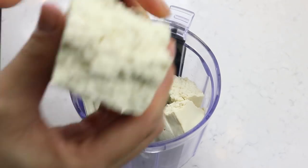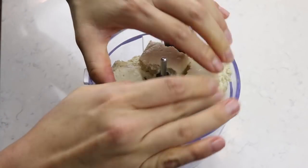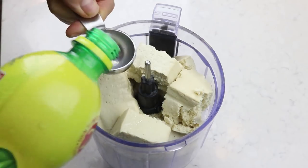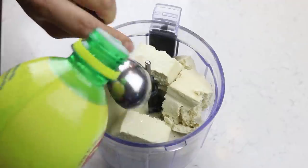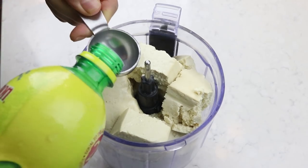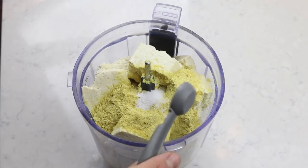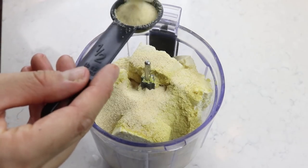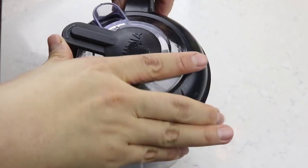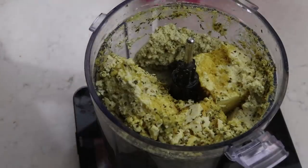Now that the noodles are soaking, we can make our beautiful tofu ricotta. This time I'm making it green. Into a food processor or blender, add one block of firm or extra firm tofu, four tablespoons of lemon juice, a quarter cup of nutritional yeast, one teaspoon of salt, one tablespoon of garlic powder, and one tablespoon of basil. Blend this out first before adding the next ingredient.